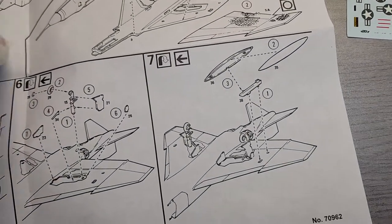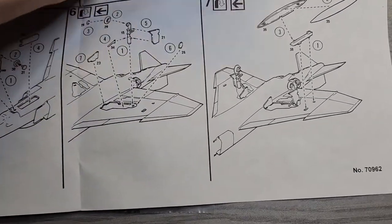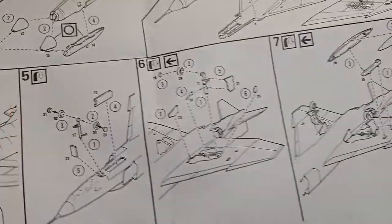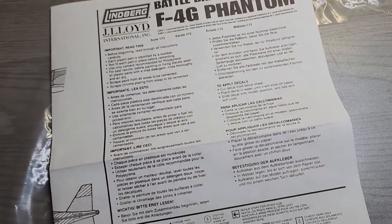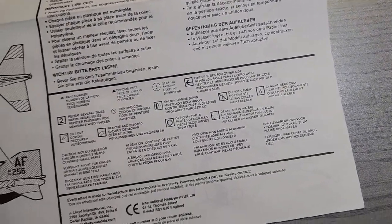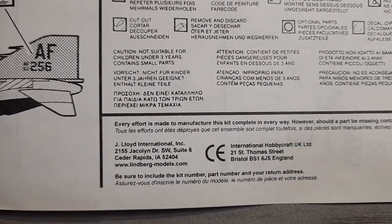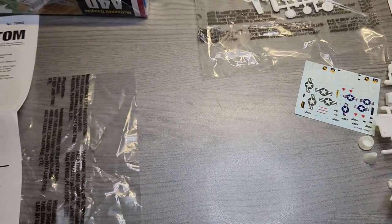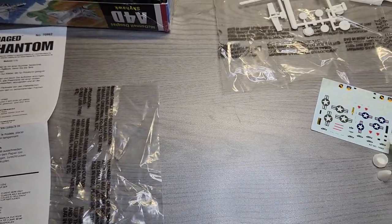Does it say Round Two on this box? I noticed it says J. Lloyd, not Round Two — so I don't think I'll be able to get the replacement part. I'll see if I can get the canopy for the Phantom. I'll see what I can do to make it work.